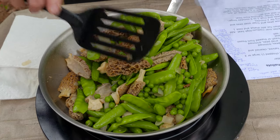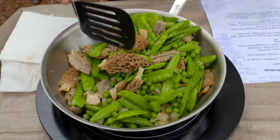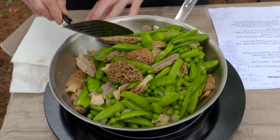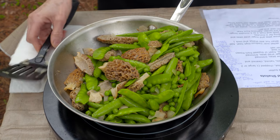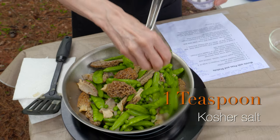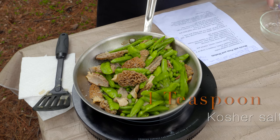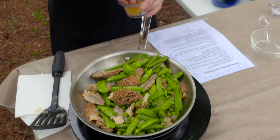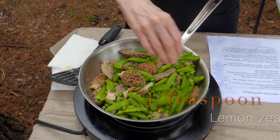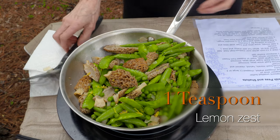You can tell these are starting to be ready. You just want to cook them until the morels are tender — you can take one out and slice it to check. I'm going to go ahead and turn off the heat. We've got a couple more ingredients to stir in: somewhere between half a teaspoon to a teaspoon of kosher salt — taste them to see how much you need — and also maybe half a teaspoon to a teaspoon of lemon zest.